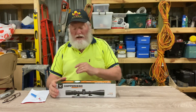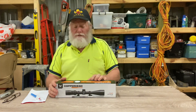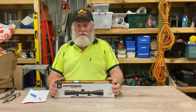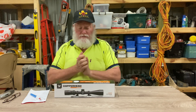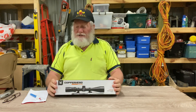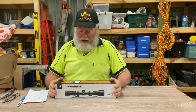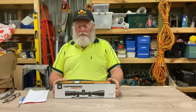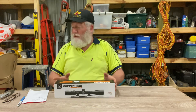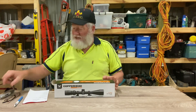G'day everyone, welcome to Two Clicks Up. First, I want to mention that just this week I've passed 500 subscribers, so thanks to everybody for all their support, good wishes, and good comments. Let's just keep kicking it on because it's going gangbusters now. So what I'm going to do for 500 is a dreaded unboxing video.